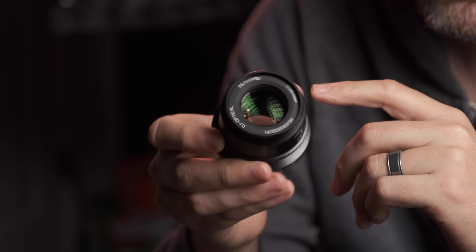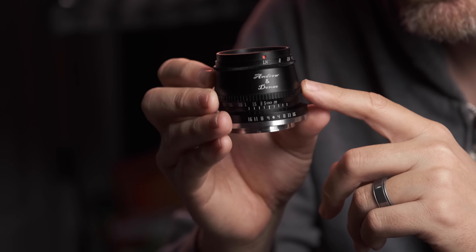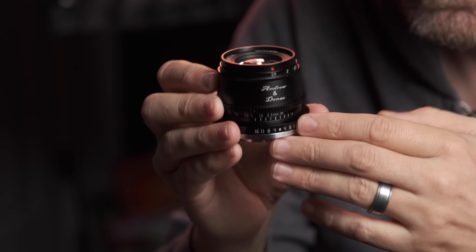TT Artisans did send this to us as a gift and even kindly monogrammed our name on this lens. No one has ever done that and I thought that was a very interesting appeal to our ego. In spite of that though, I will be giving my honest review of this lens and we will not be keeping it.